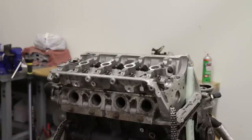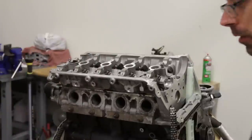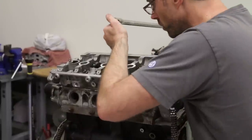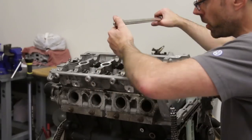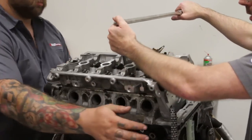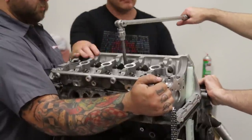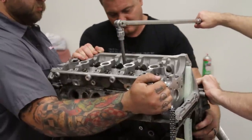Now we've snugged those down. We grab a breaker bar — this is when it gets real tight — and we do 90 degrees. Same tightening order but you're doing a 90-degree turn, which is going to need some extra help to make sure the engine doesn't move on us.